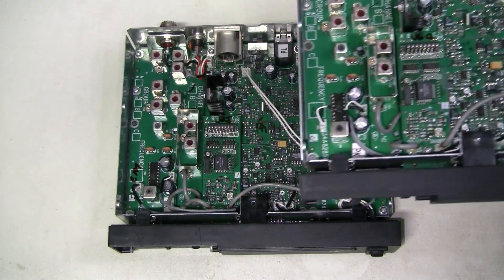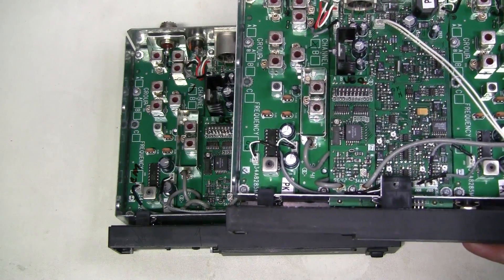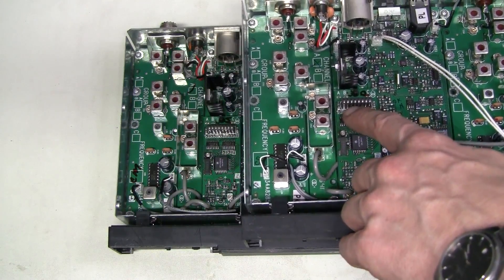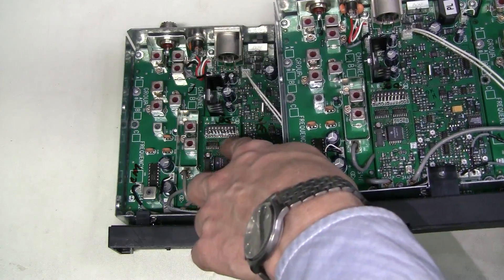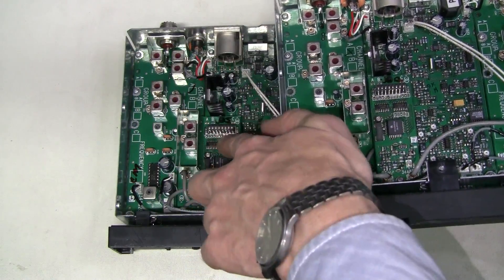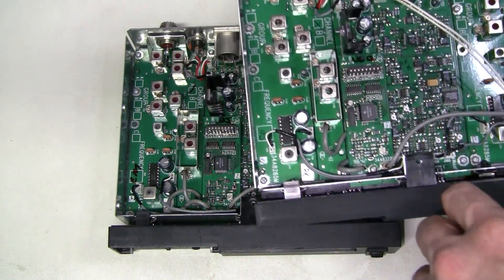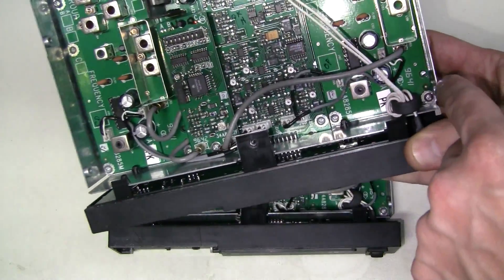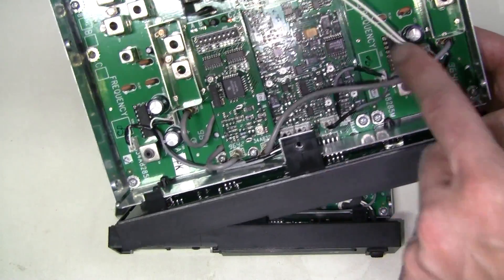Here I opened the other working unit. The combination of the jumpers is different on these two boards, and the RF boards are marked CP.